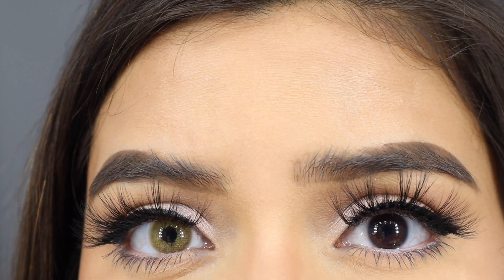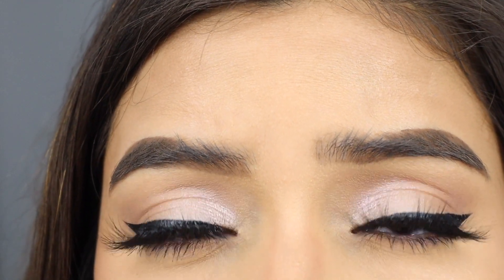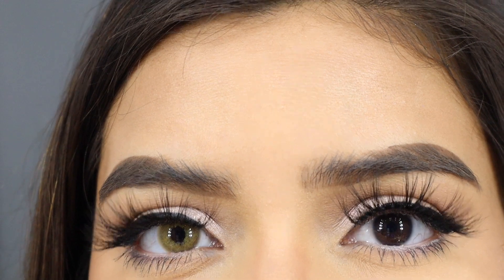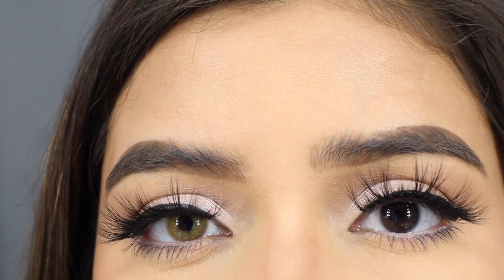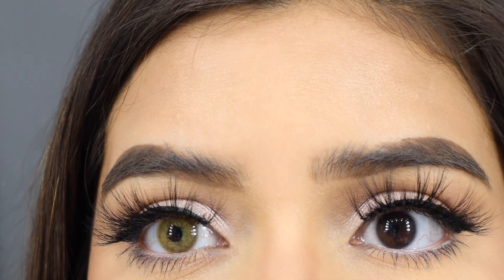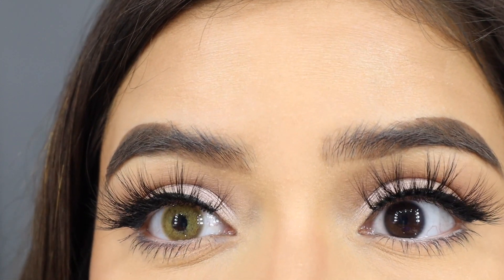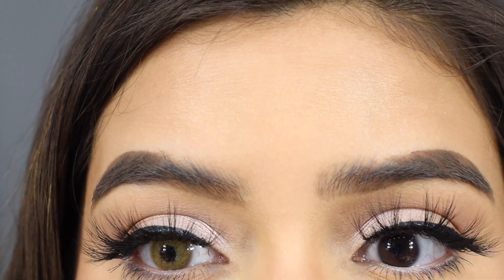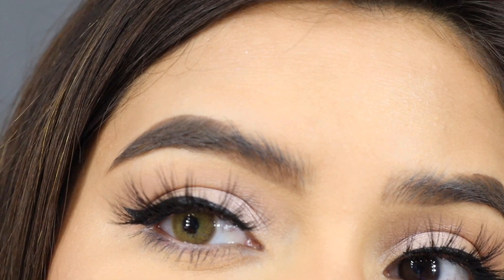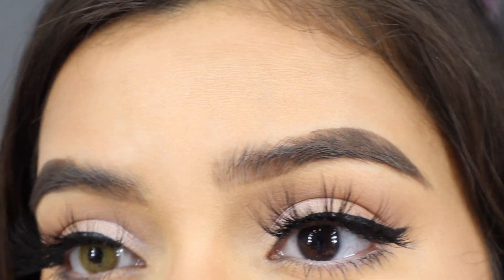If I don't know the name, I'm definitely going to put it down below in the description box so you guys can go find the color contact I was using. I'll also tag it down below. But you guys, these are beautiful — I'm definitely going to be using these more often for my soft makeup looks. It just makes my eyeliner look so perfect.